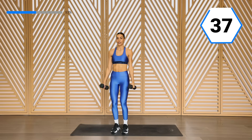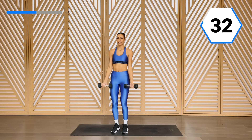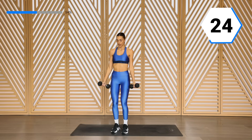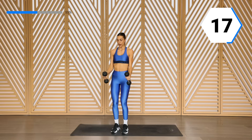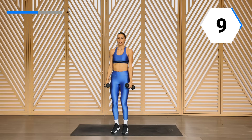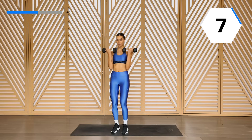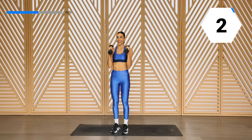Great work. Core is in tight, slight bend in those knees, and breathe. We're already on round two. 20 seconds, stay with me. That bicep curl comes all the way down. Last 10 right here — you're doing awesome.